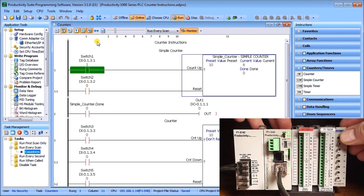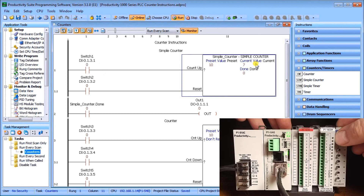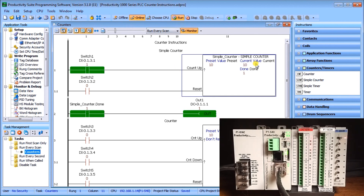If I turn on switch one, you'll see switch one turns on and the current value moves to 6. We toggle it off and back on: 7, and we continue until we finally get up to 10. When the current value equals the preset value, the done bit is then set.